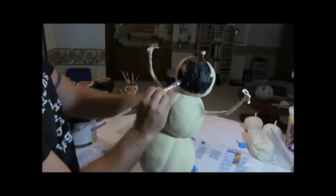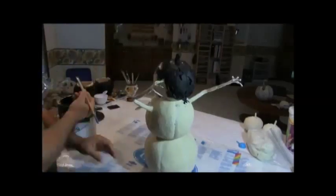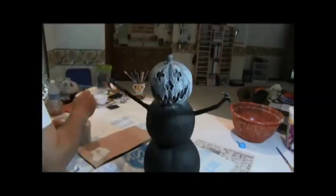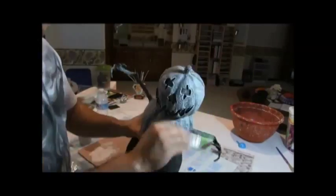Okay, so it's time to paint. First step, we're gonna base it all out in black. Then we're going to dry brush this thing white from top to bottom. After the dry brush is complete, we're going to paint all the pumpkins with a watered-down orange color, just to get us started.